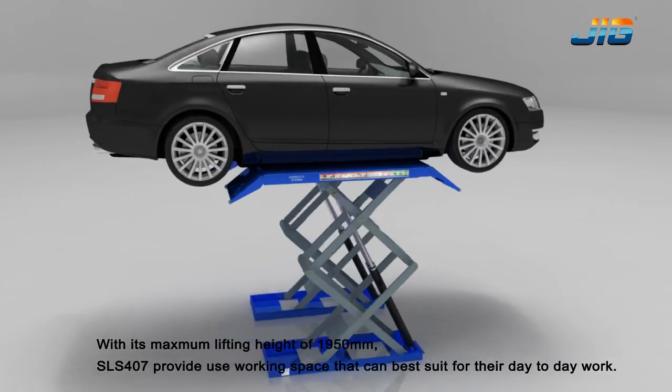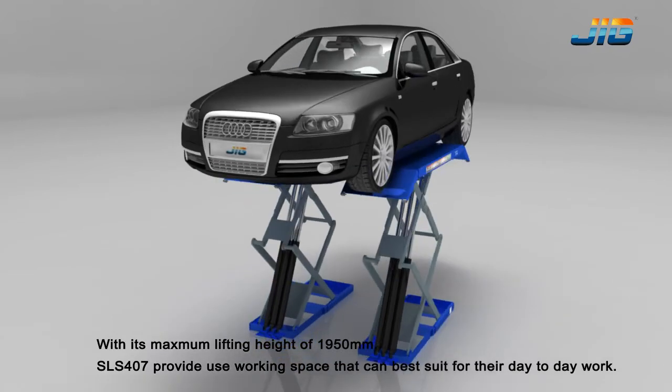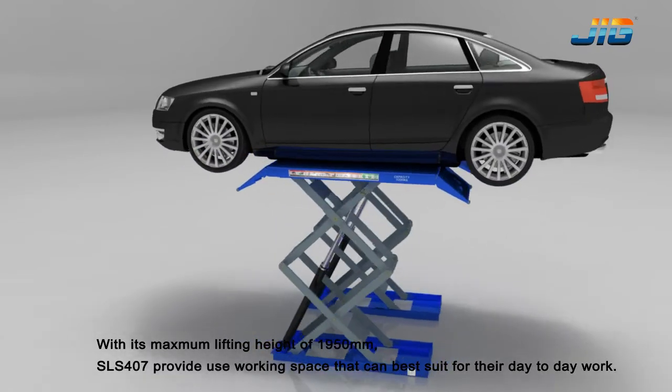With its maximum lifting height of 1950mm, the SLS 407 provides ample working space that can best suit technicians for their day-to-day work.